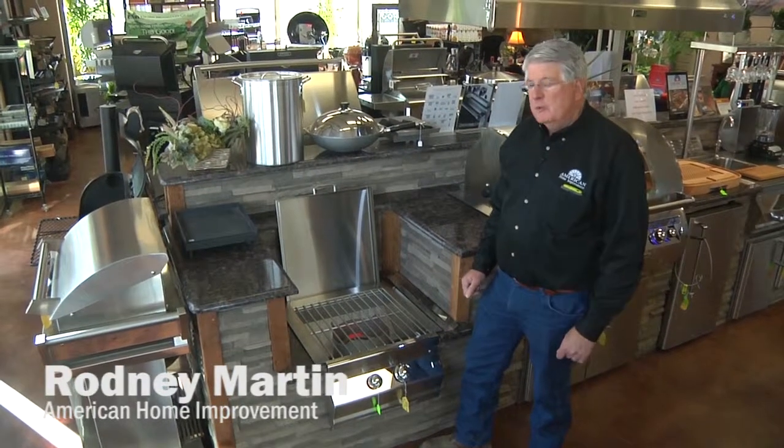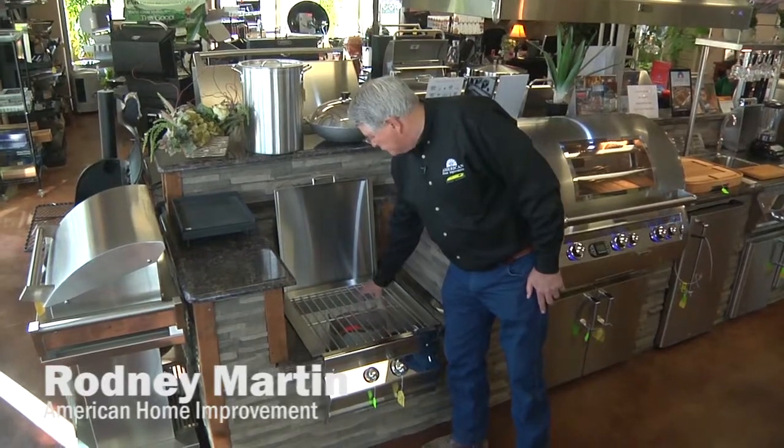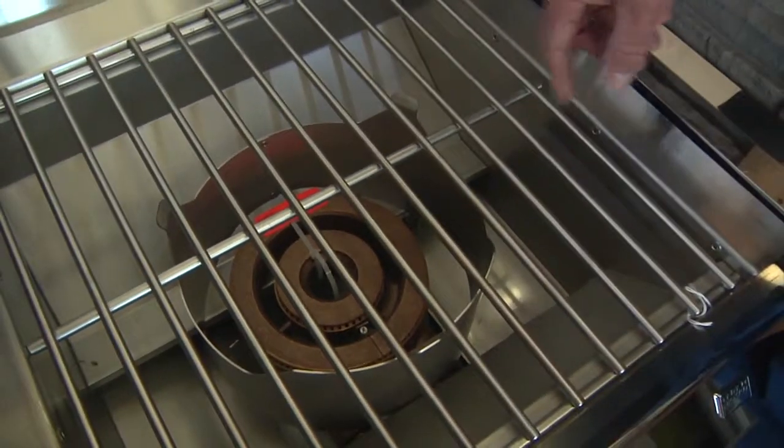This is the Fire Magic Power Burner. This is for the people that need to really cook — maybe a shrimp boil, crawfish boil, fried fish — something that you need a lot of heat.